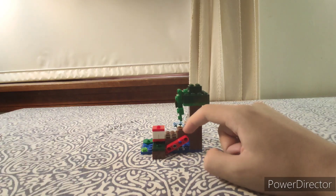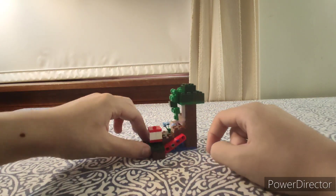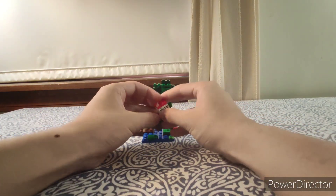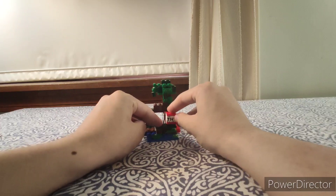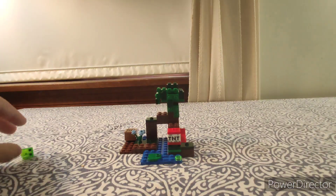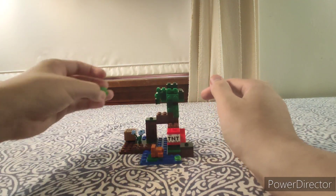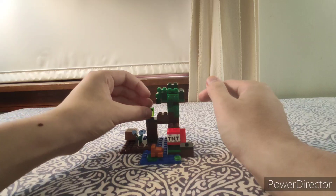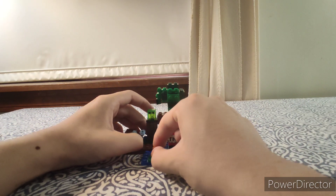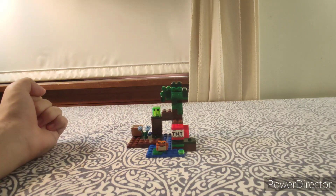Let me demo the TNT play feature again from this angle — boom! You can also do it from in front — boom! That's the play feature. In the instructions you place the Frog on the lily pad and put the Slime on the set here. You can even turn the Frog around.